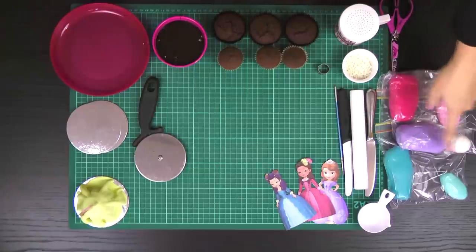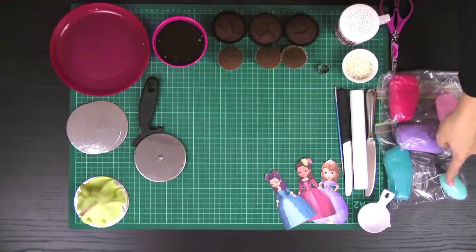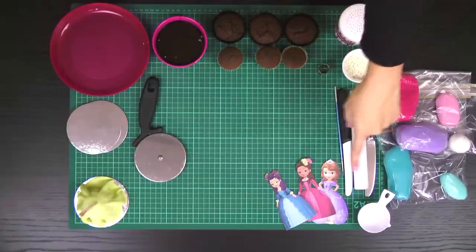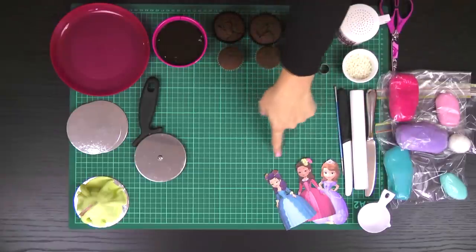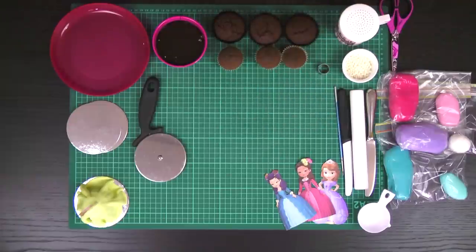I'm using fondant in light pink, purple, white, teal and light teal. I've got a knife, a fondant roller, a serrated edge knife, a paintbrush and a little bit of tap water. I've also got my Sophia the First printable templates which I will link to in the description box below, and a little bit of sticky tape and a couple of toothpicks.